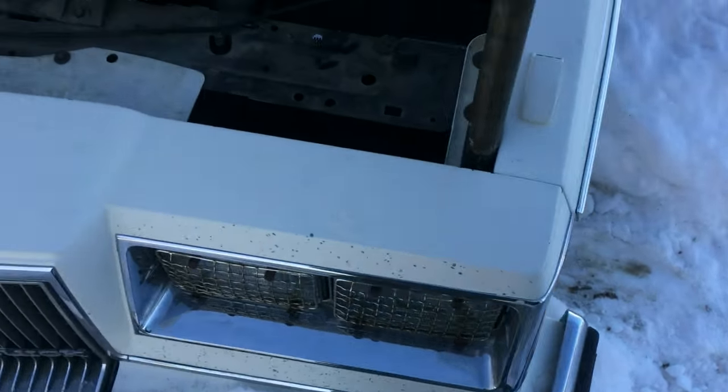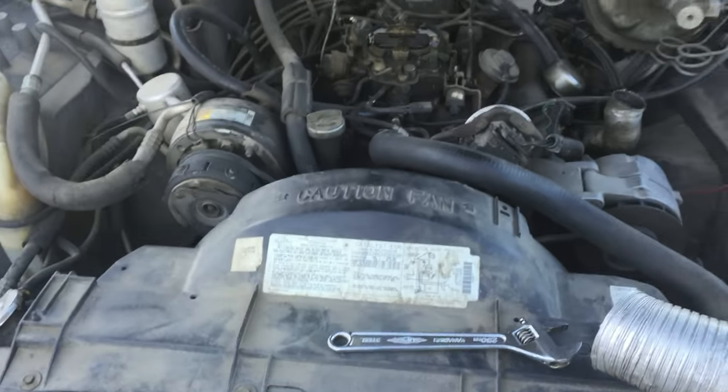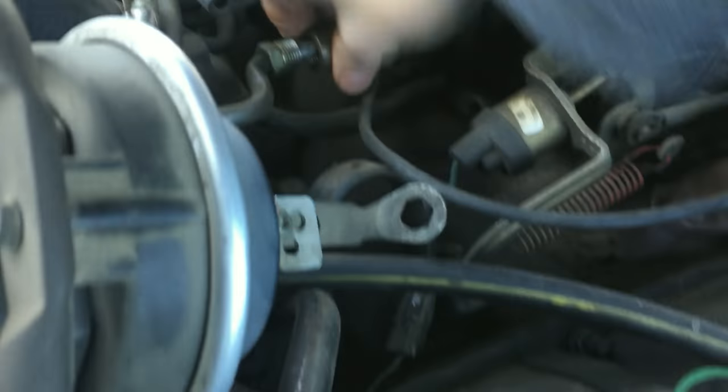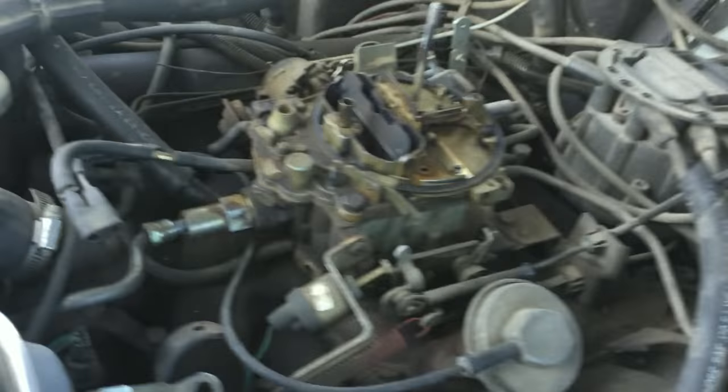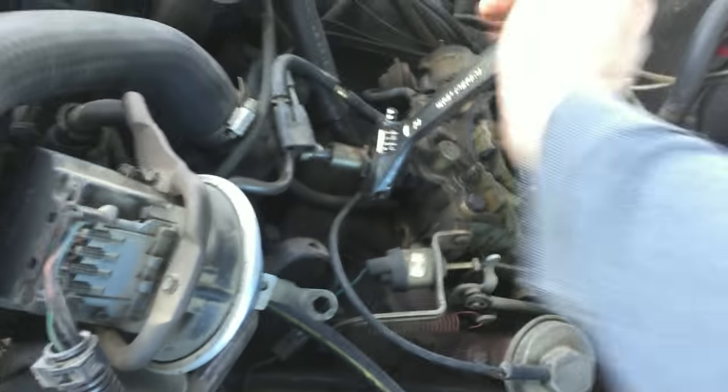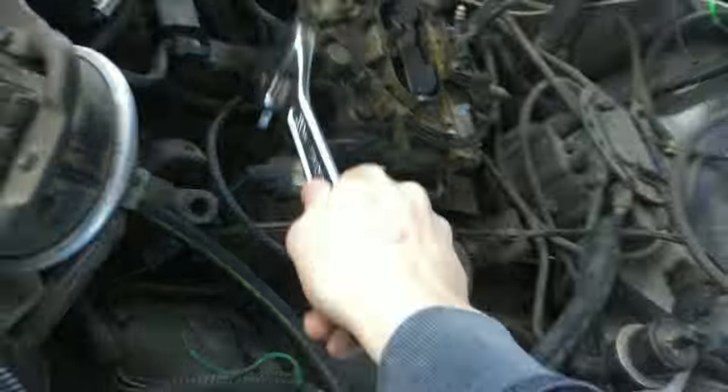It might be hard to hear me at times from the wind because I have a case on my phone. But let's come around the side here — we've got it loose now. Sorry about the camera work. Okay, so we've got the filter housing out here, and we'll just pull the old filter out.